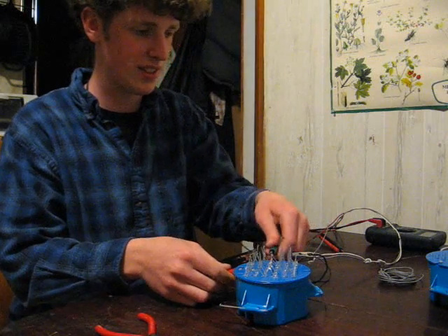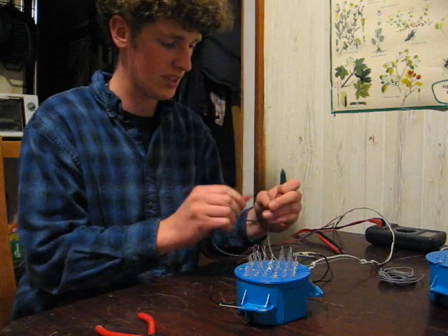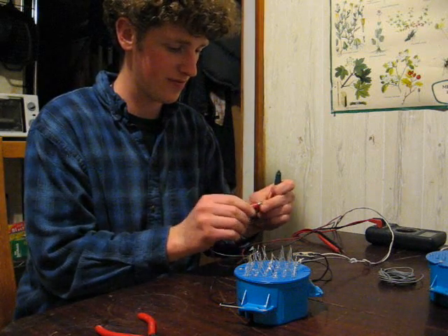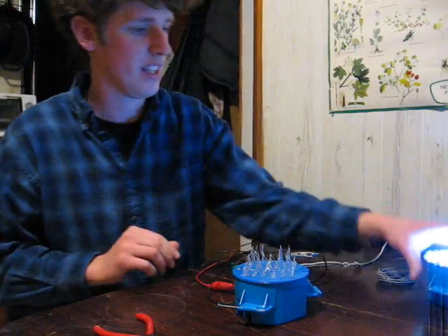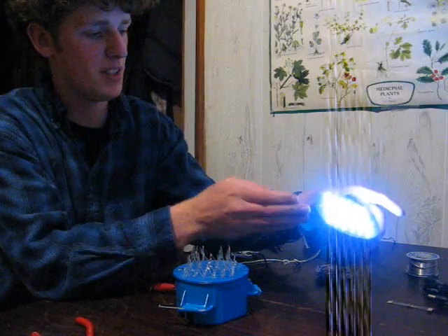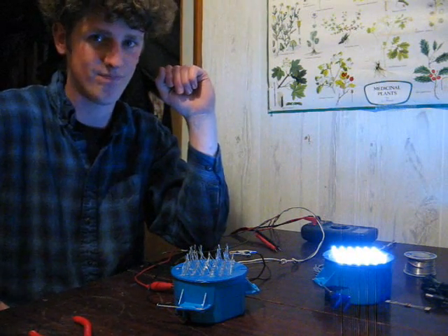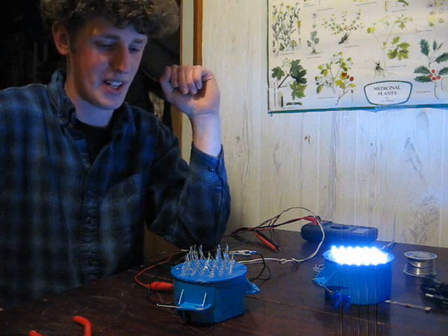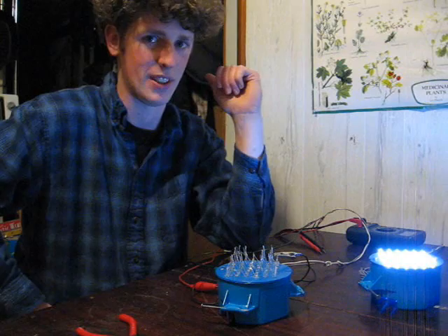Here is one that's already completed and in its case. Let's connect that up. It's pretty sturdy, reliable, a good unit. More information on AllEnergies.net on construction and different types of LED lights.